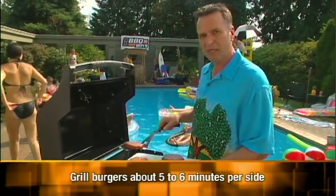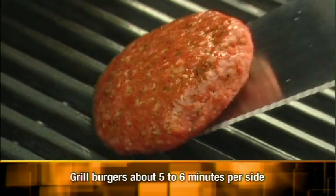It's time for the burgers to go on the grill. These inch-and-a-half patties will take about 10 minutes total — roughly five to six minutes each side.